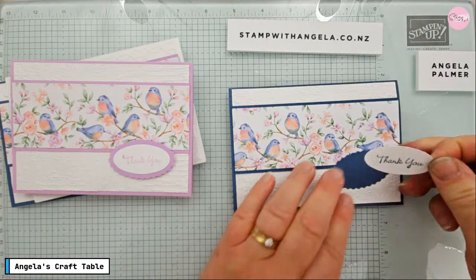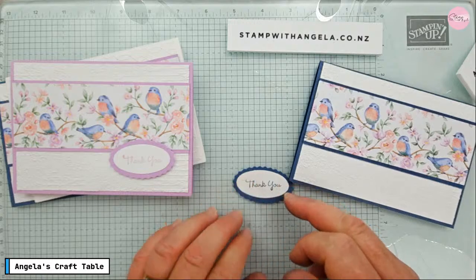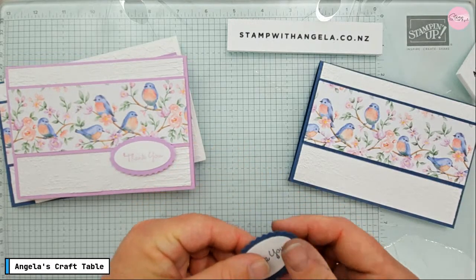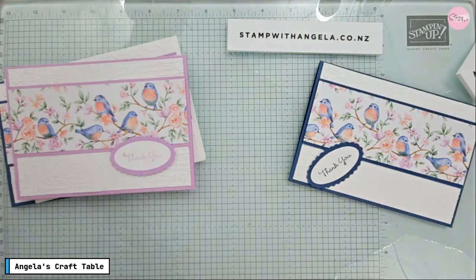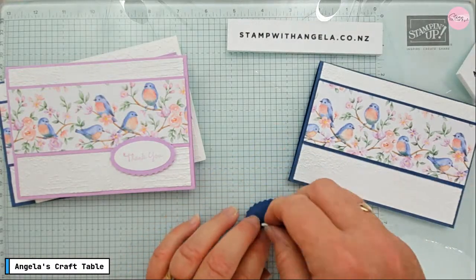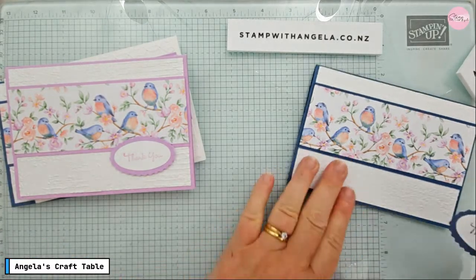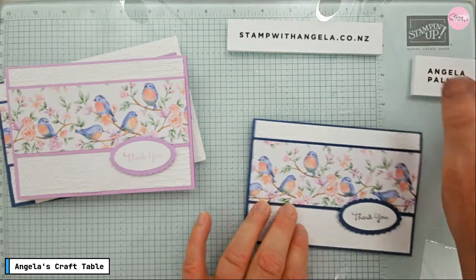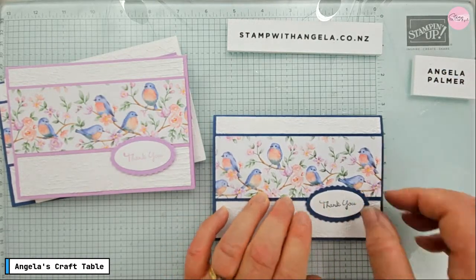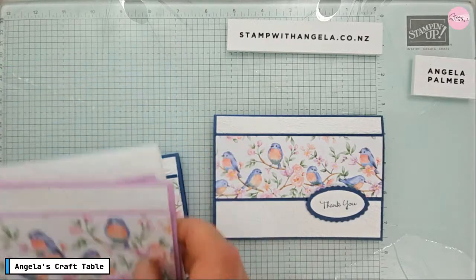We're going to put the oval sentiment in here and attach it with dimensionals — a couple of those. Once it's dried, grab the Take Your Pick tool and lift those off. We're going to place it over here, trying not to hide the birds too much. There we go — slightly angled but that's okay. We could leave it like that as our finished card, or we can step it up and add a little bit of embellishment.